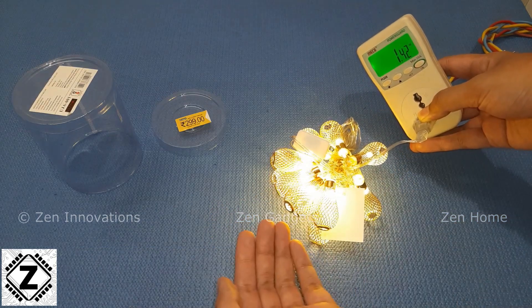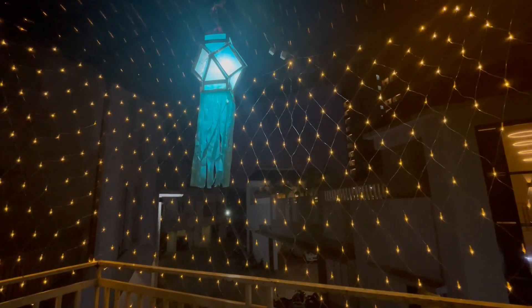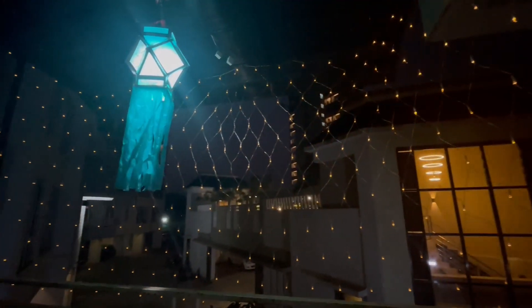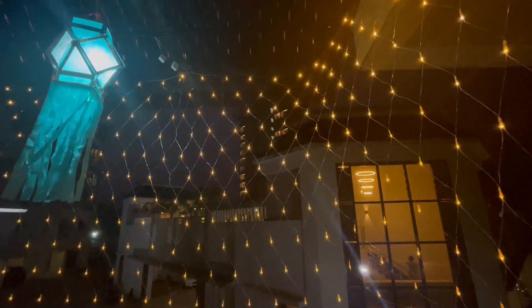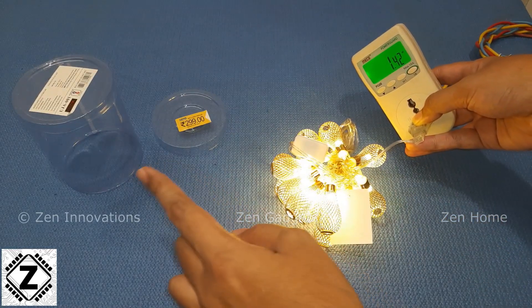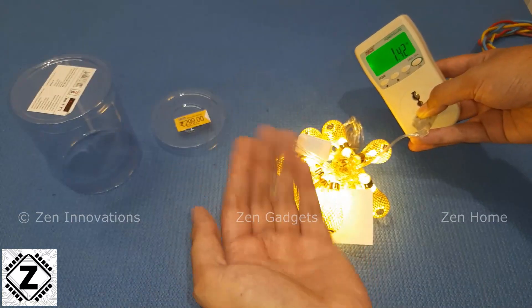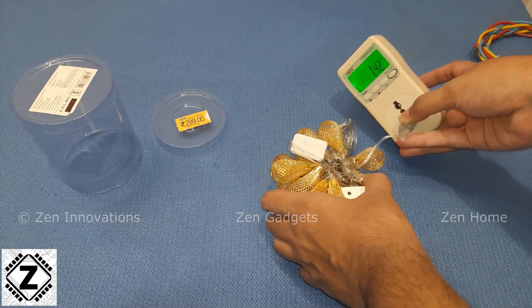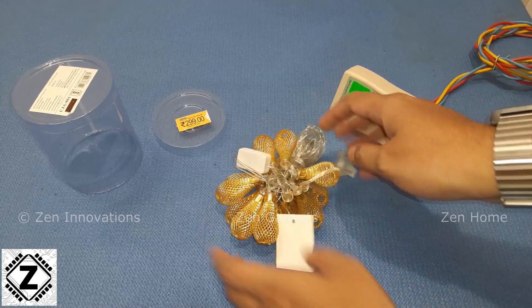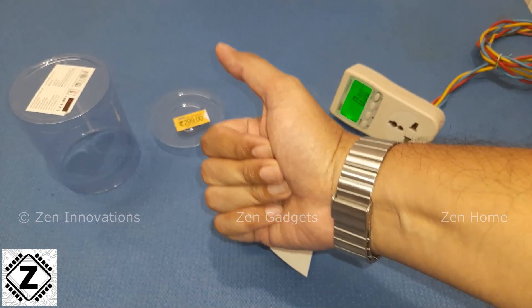So you need not worry much about electricity bills — you can focus on enjoying your festivals! I've tested a lot of Diwali Jhalas of different models, and all those testing videos are available right here as video cards or thumbnails — you can directly click on any of them to learn about their power consumption. I'll quickly go ahead and install this Diwali Jhala; enjoy those videos or focus on your festivals. Take care and have a nice day, guys!